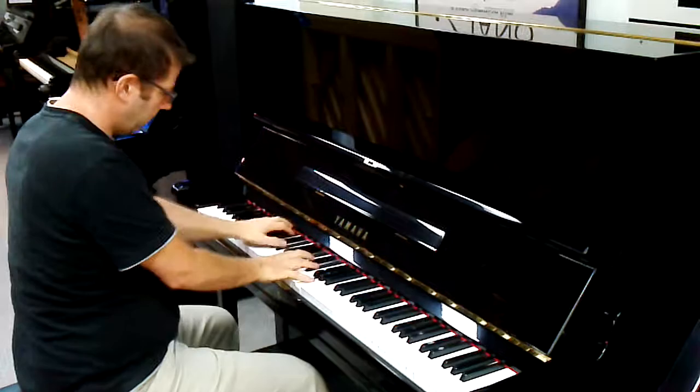That one's a lovely, creamy sound. And now we're going to go on to the U3A, which you are quite interested in.